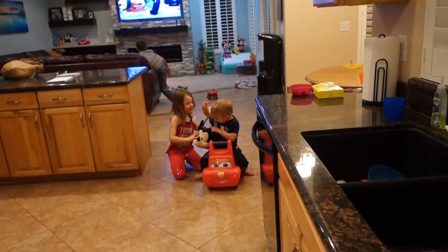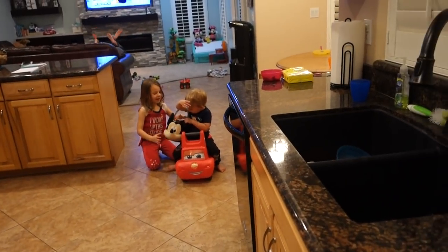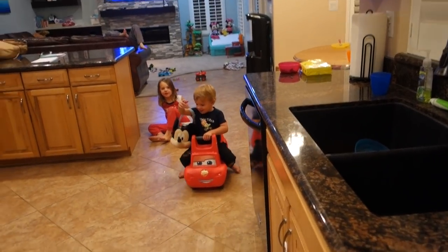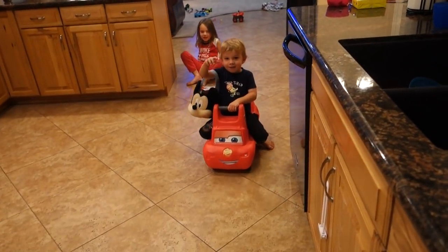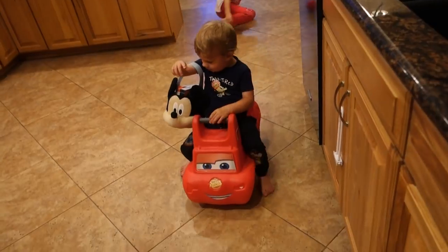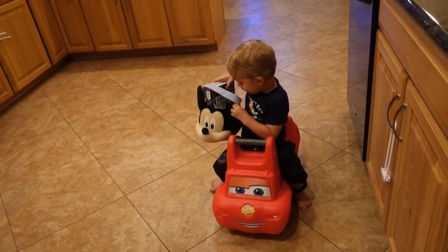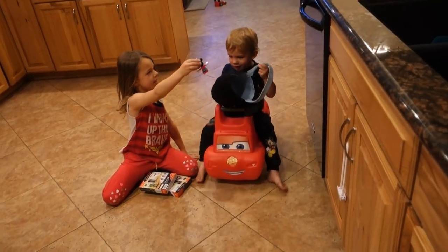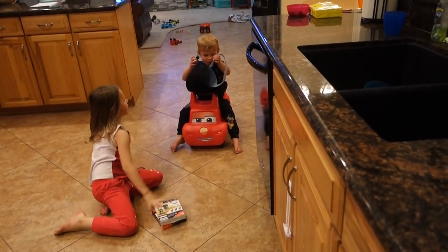He's driving around with his Easter basket. That's adorable. Here we go — look, you got some stuff in your basket. Come here buddy, look how cute you are with your little car. You got Minnie — you can put Minnie inside the Mickey Mouse ring. Okay, I'll keep stirring.